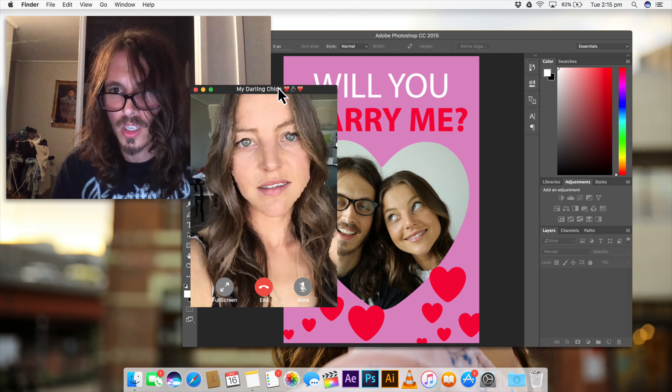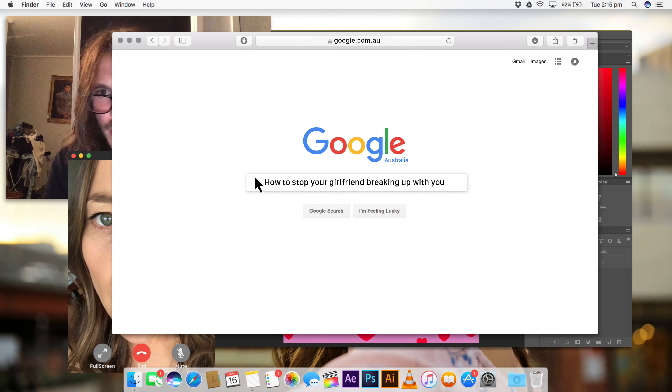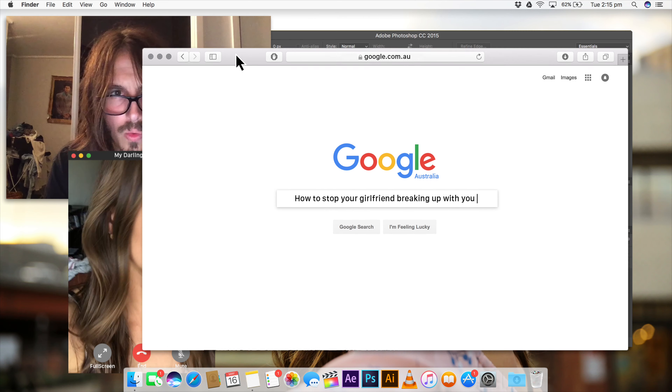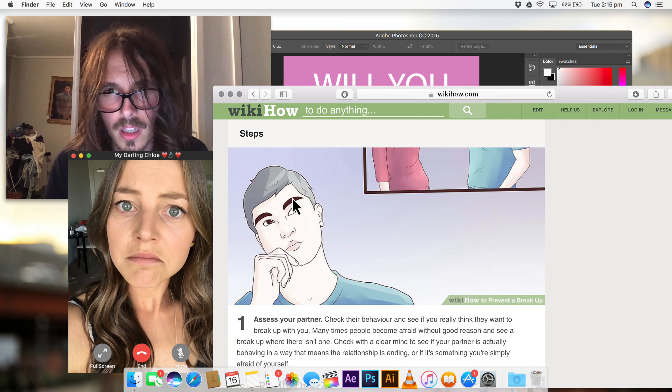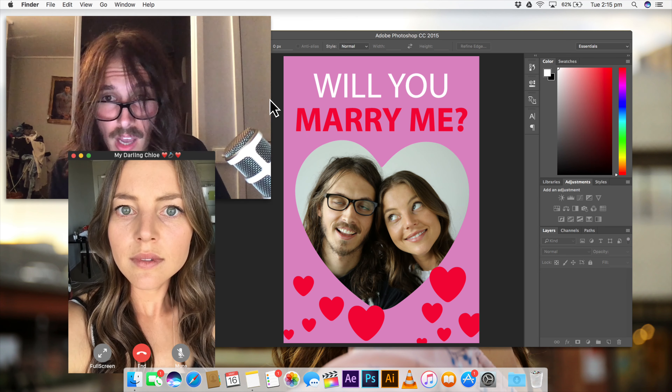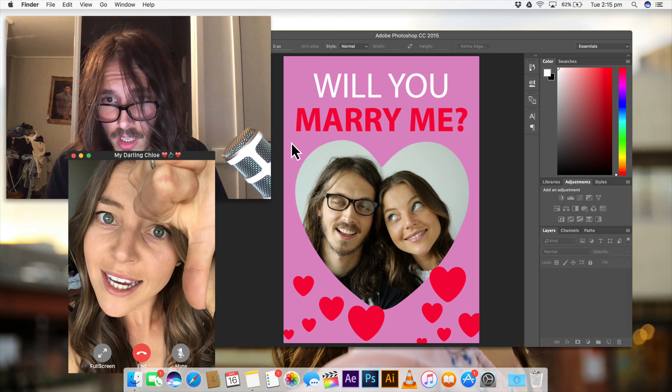But he sucks! He doesn't suck. He's got ambition. Okay guys, what I'm going to try and do is stop Chloe from breaking up with me. I'm going to go to WikiHow, that's usually a good source for these things. You know, I need a man whose videos are monetised. Chloe, please. I think you're really going to like my next video and if you could just give it a thumbs up. I'm unsubscribing from this relationship.